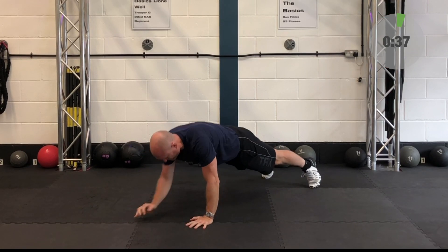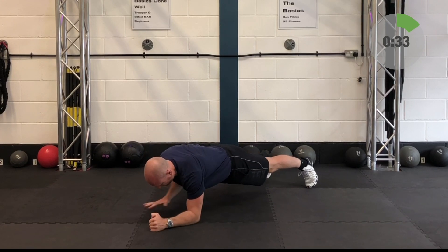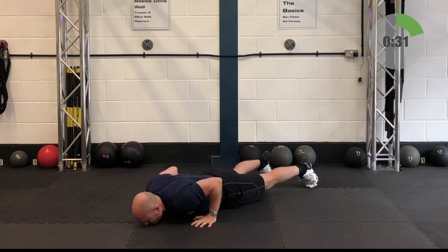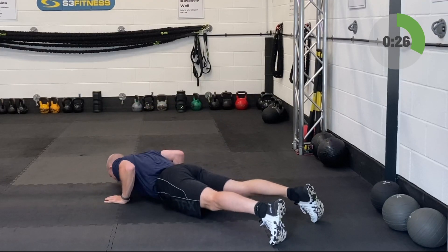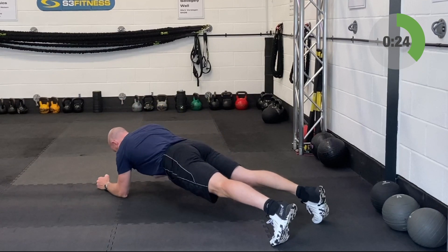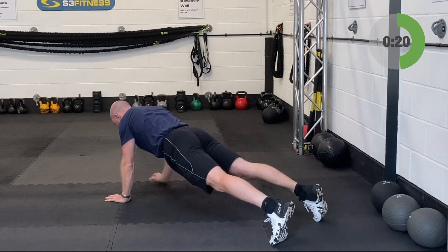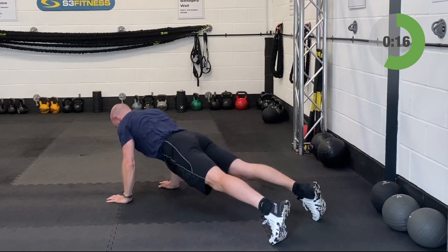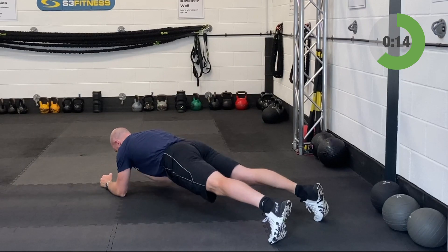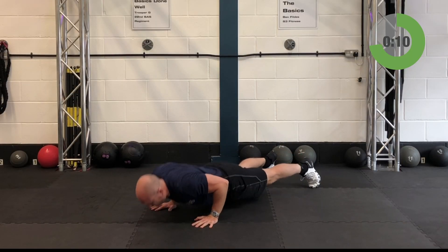Nice strong plank position — think about the heels being driven away from the head. From there and under control you're going to come from the forearms up onto the hands. Don't be afraid to take a second or two to lock that plank position in with the extended arms. Then descend down into a push-up with the elbows pointing backwards and drive on up. Once you've done that, reset the plank position before lowering yourself back down onto those forearms — that is your plank to push-up.